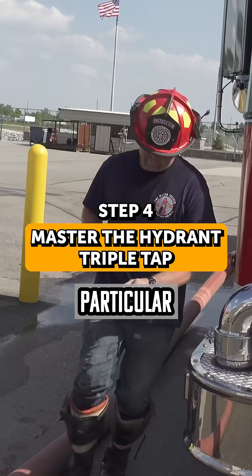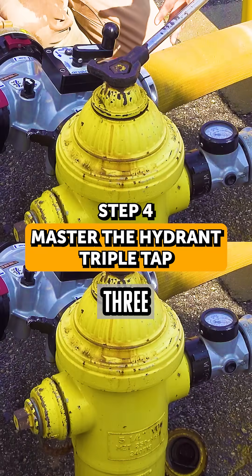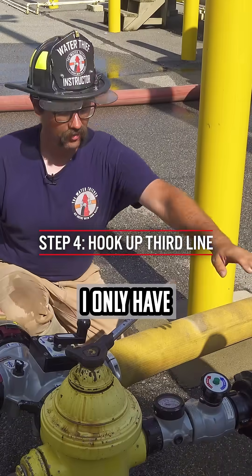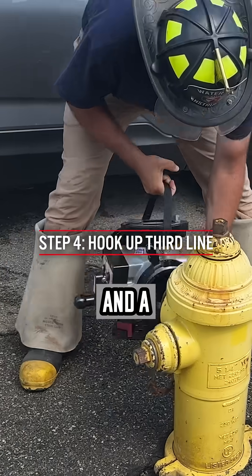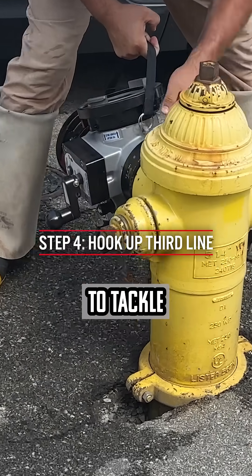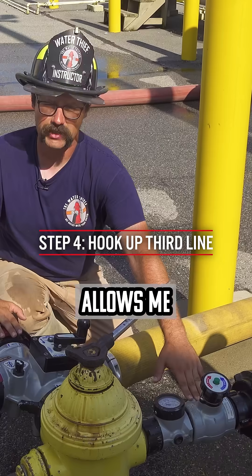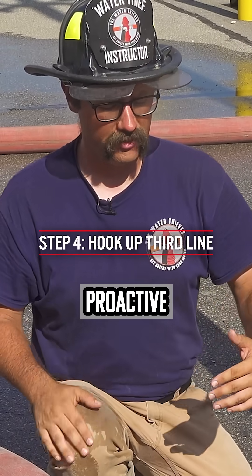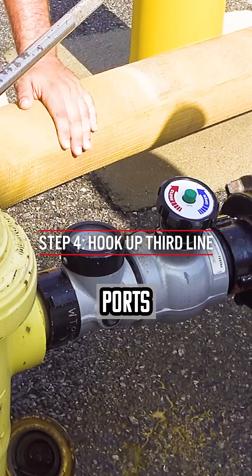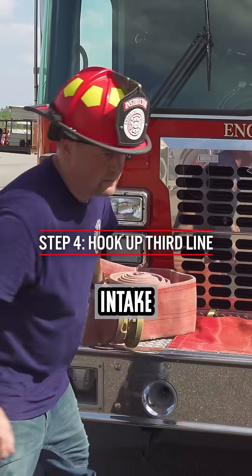A way I like to think of this particular tactic is I want to be able to connect three large diameter supply lines to my pumper, but I only have one gate valve and a four-way hydrant valve in order to do it. The four-way hydrant valve allows me to tackle two of those hydrant connections, while the gate valve allows me to accomplish the third. Because the proactive pump operator placed a hydrant gate valve on one of the side ports, they are able to hook a third line to a third intake on the rig.